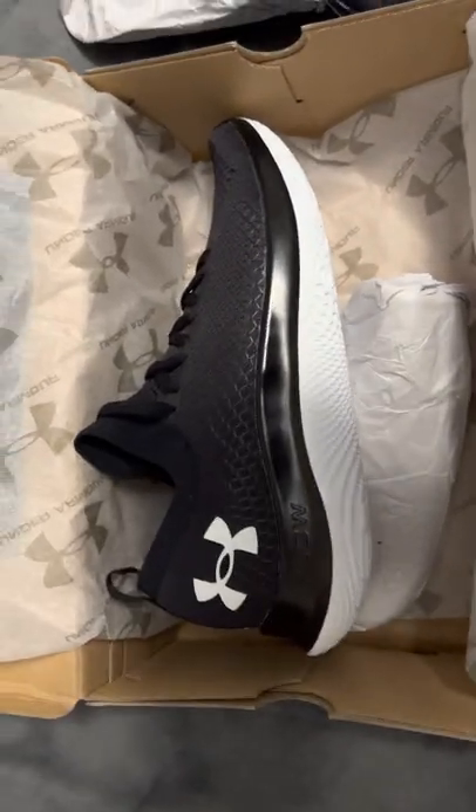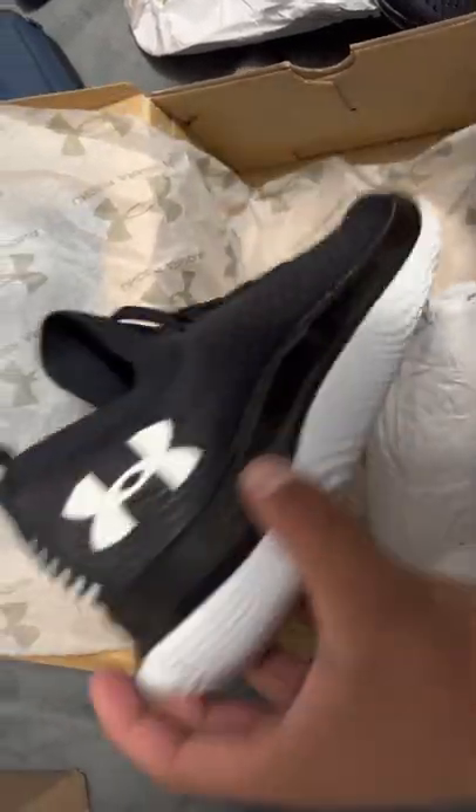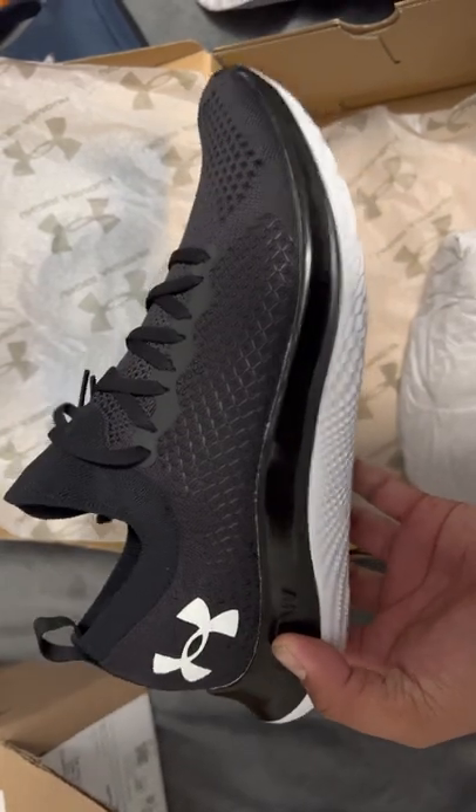Quick unboxing, quick short just-on-feet review. Stiff as hell.